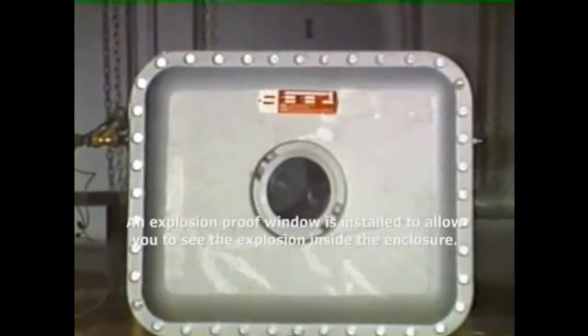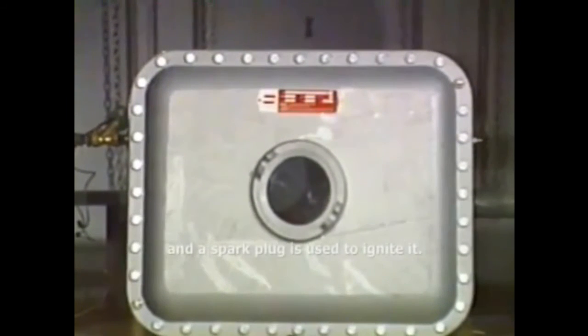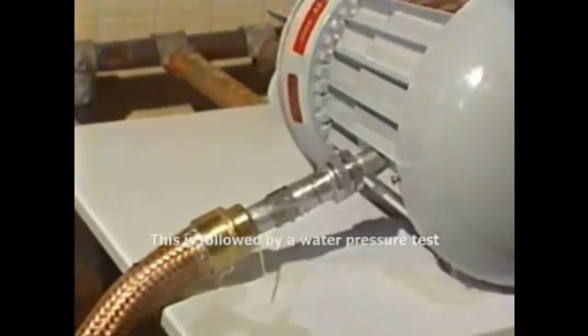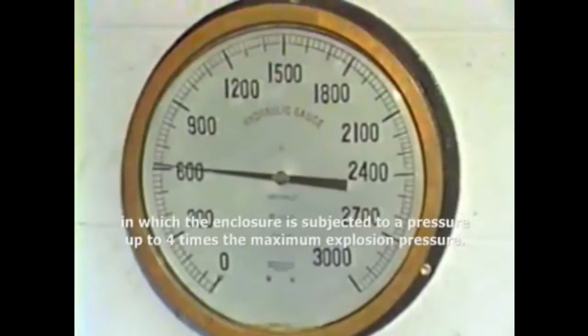Every design is tested to ensure that it can hold pressure and contain an explosion. An explosion-proof window has been installed to allow you to see the explosion inside the enclosure. An explosive gas-air mixture is piped in and a spark plug is used to ignite it. This is followed by a water pressure test, in which the enclosure is subjected to a pressure of four times the maximum explosion pressure.